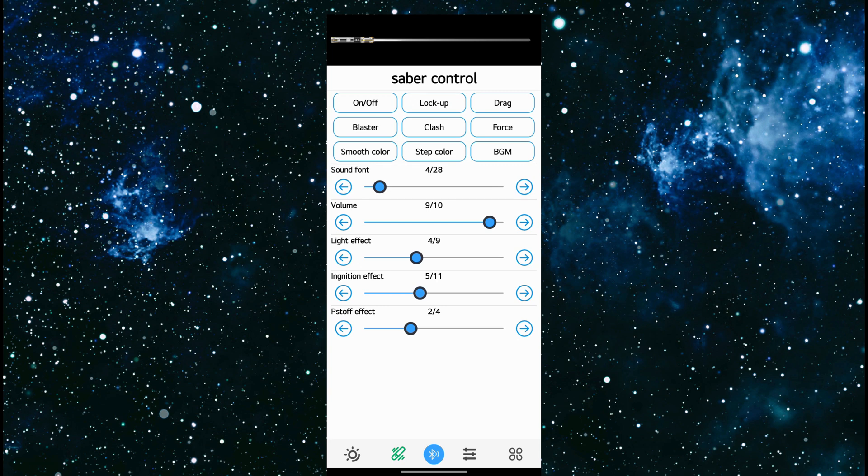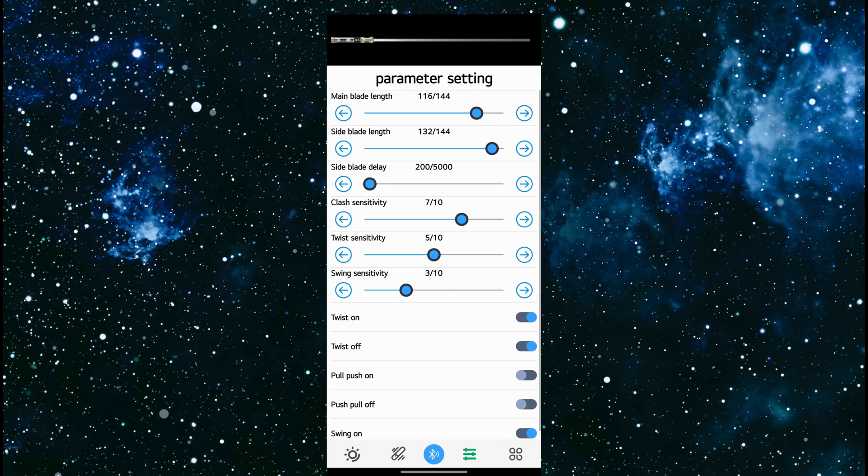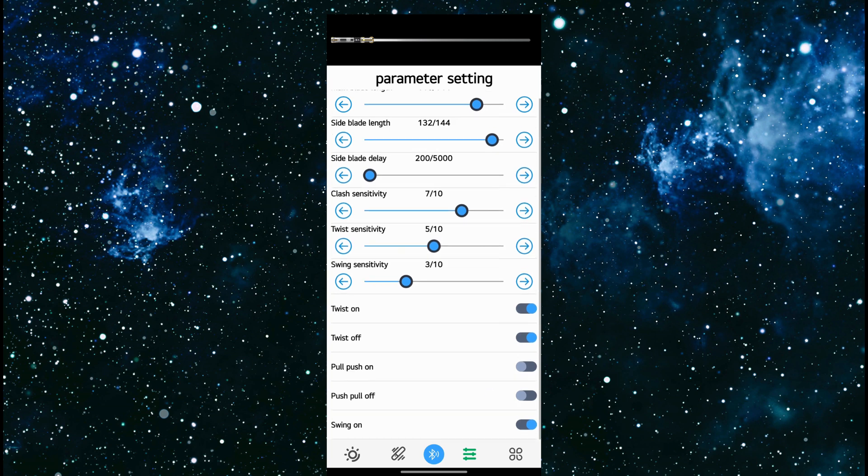The next tab to the right of the Bluetooth icon is your parameter setting. This will allow you to set the length of the blade, and if you have a cross guard, you can set the length of those blades. The delay — this is basically the config file, just done in a neater, tidier fashion. You can adjust your clash sensitivity — how sensitive it is when you bang it against another saber — your twist, for gesture control for twisting the saber on and off, and swing sensitivity. Below you can see twist on and twist off are turned on. We can also turn on pull-push, so stabbing or pulling the saber back towards yourself would turn the saber off. And swing on is turned on.